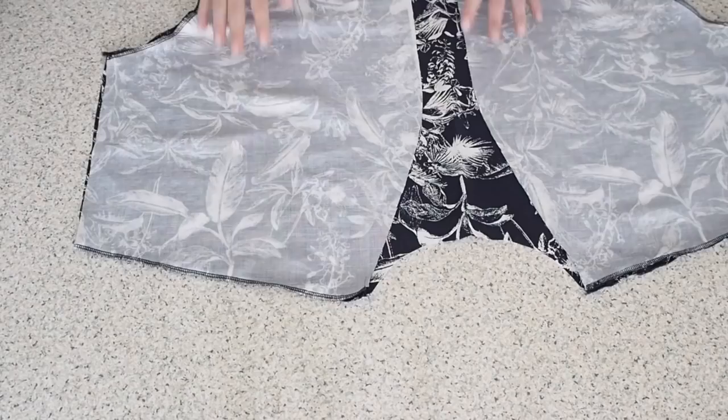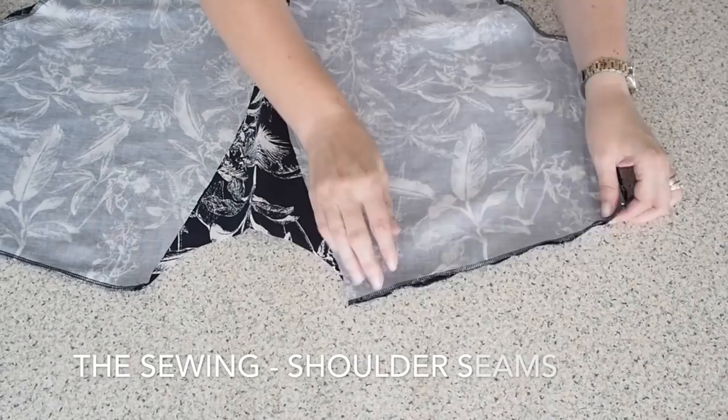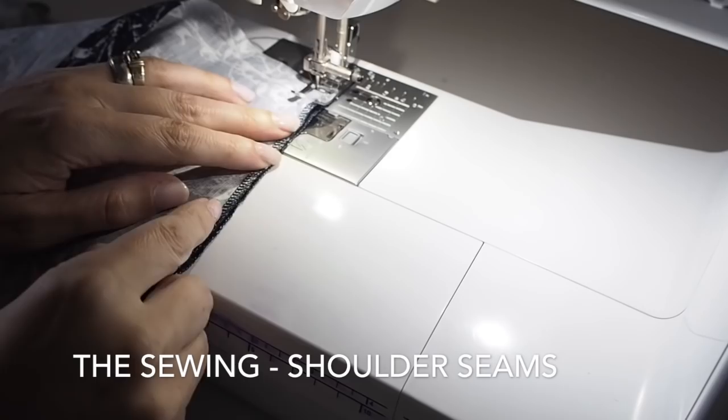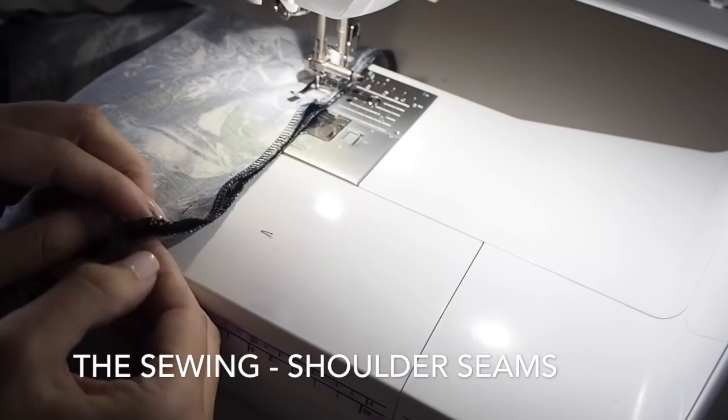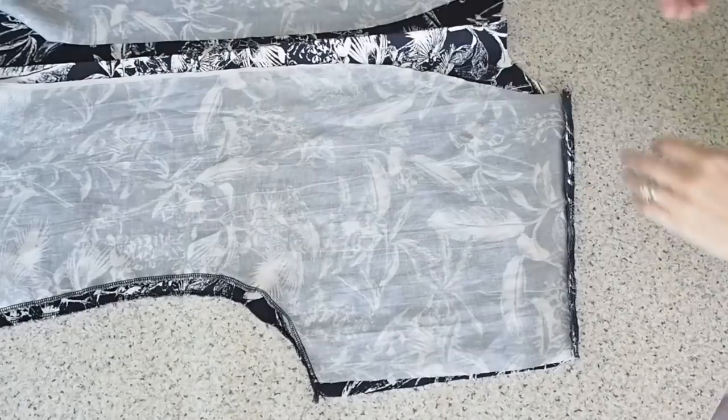Now all I've done here is run the edges that I can through the overlocker at this stage, which are the shoulder seams and the side seams. And just sewing up those shoulder seams now — backstitching at the start, trying to stick to my 1cm seam allowance the whole way across, and backstitching at the end. And of course I do it on the other side. Here I have just pressed open that seam to give a nice finish inside and to make sure everything lies nice and flat.